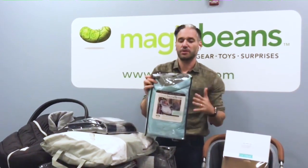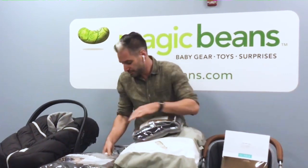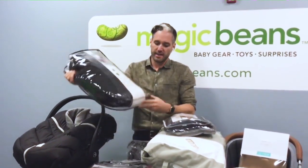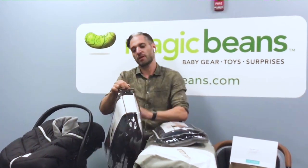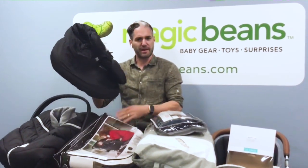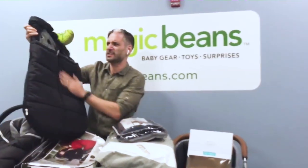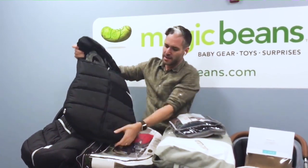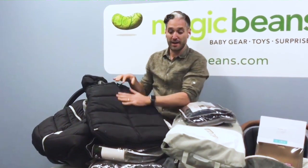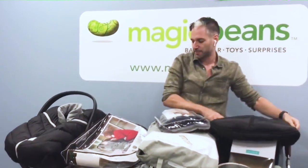The toddler one is okay — it's not the most fantastic thing in the world. You could also get a Polar Bundle Me, also made by JJ Cole. Isn't this fun? If you visit a Magic Beans store — we have five in Boston and one in Connecticut — you can try all of these in your stroller. Look how nice and large it is, nice and warm, with a little covering for the head. Again, no zippers on the bottom, but it's going to be warmer and will last a little bit longer.